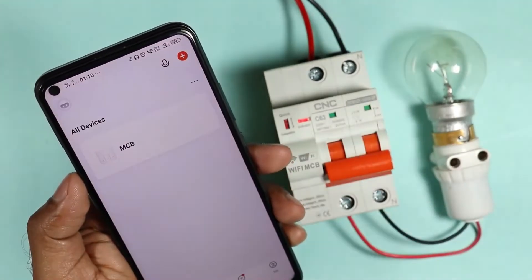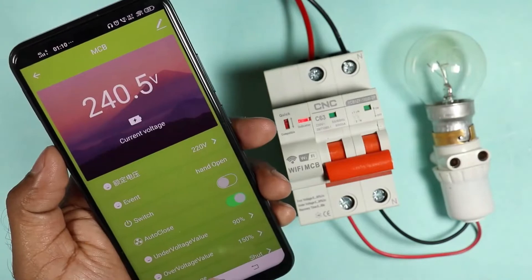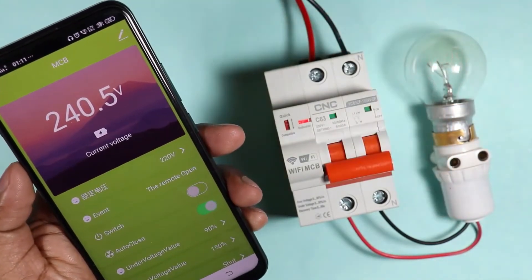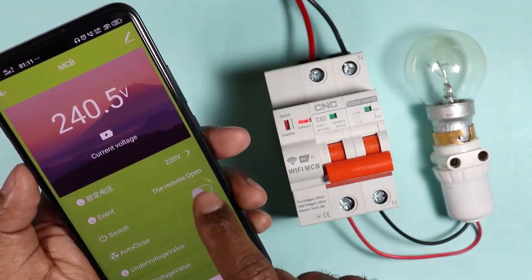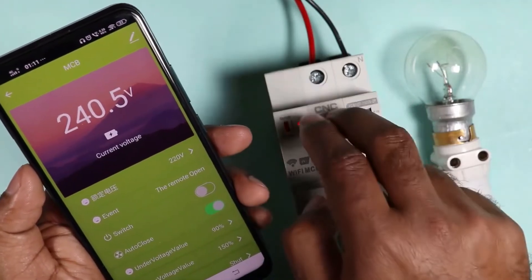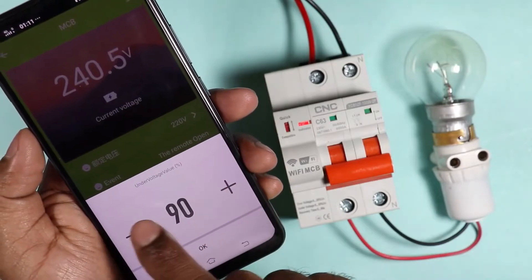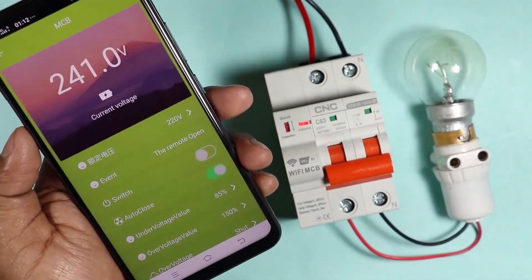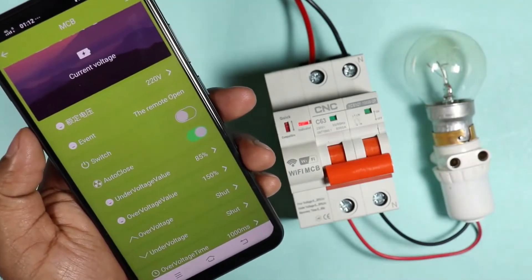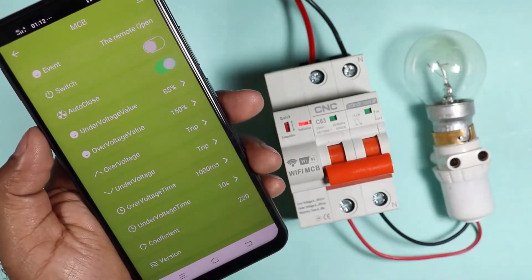Now click on done and you will see an MCB option here. After selecting this, a page will open with a switch option. On selecting this, our MCB will be switched on. On pressing again, MCB will be switched off. You can see 240V is showing here, which means 240V input voltage is supplied to this MCB. Some more benefits of using this MCB are: you can set the under voltage by yourself and change it. Similarly, you can also change the over voltage setting. During over voltage condition, you can choose whether you want tripping, alarm, or shut. Time delay for over voltage as well as under voltage can also be changed with this setting.